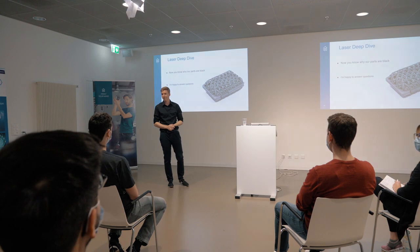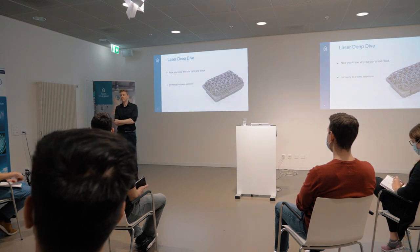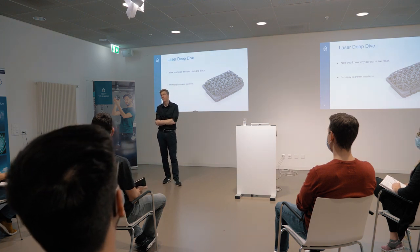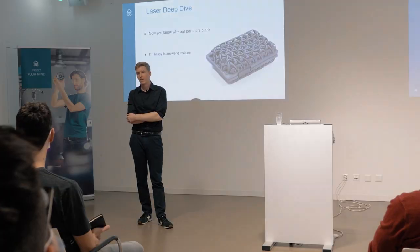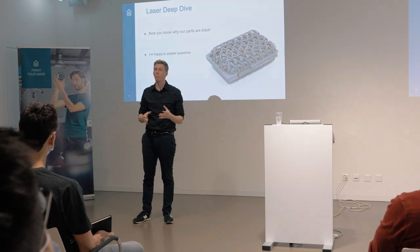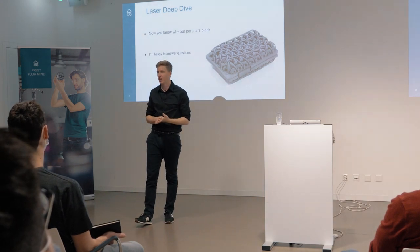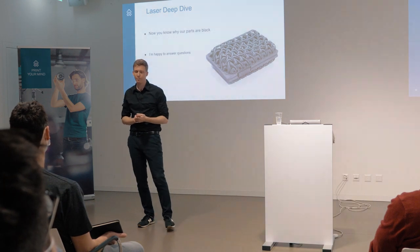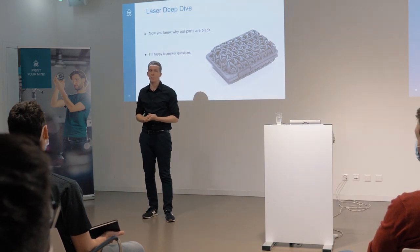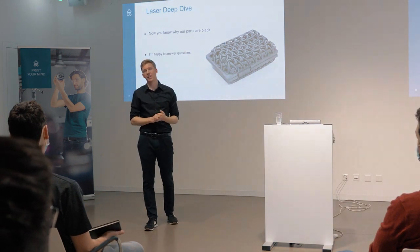Question: You said there are additives in the material. Does this mean only the black material has additives, or do the other materials also have additives - the white ones? These 3D printing polymers are always a mix of base polymers and lots of additives, so the white powders have additives in them as well, but different ones. They are also improving performance with the CO2 lasers, but they are white to the eyes, so you don't notice them as much as the black additives that we put in.